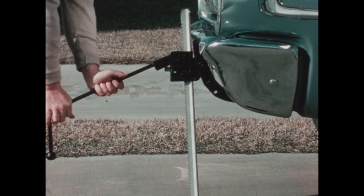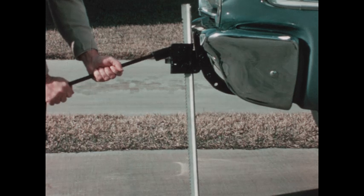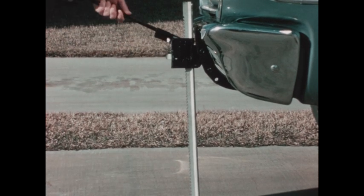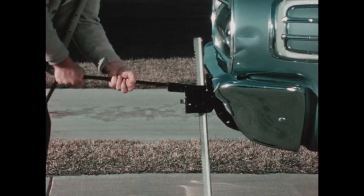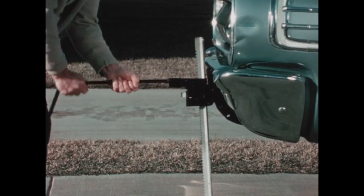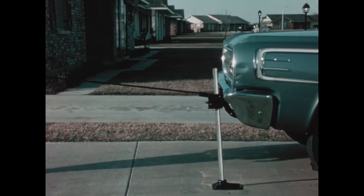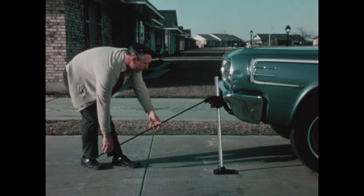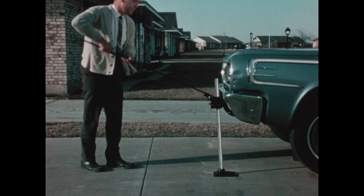The jack is built so that each push down on the handle lifts the car up higher and higher. The man's hand on the long part of the lever moves a long distance up and down, while the car on the short part of the lever moves just a short distance. The jack is a lever that helps the man lift a very heavy car. When we make the long part of the lever even longer, it becomes easier for the man to lift the car, but notice the end of the long part moves up and down much farther.